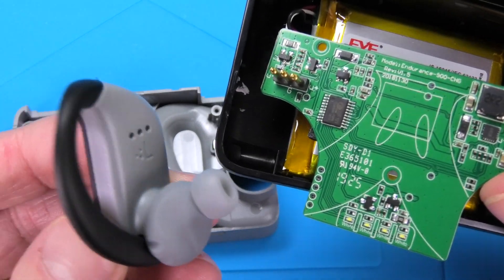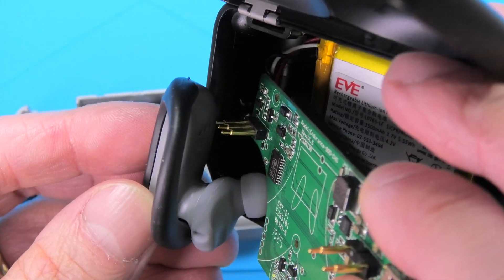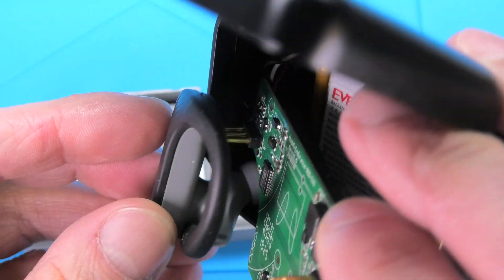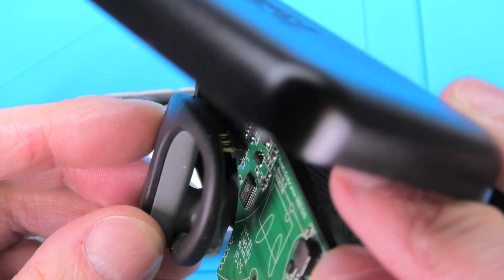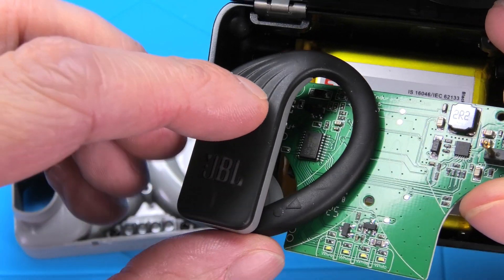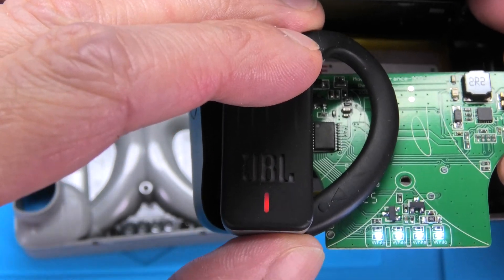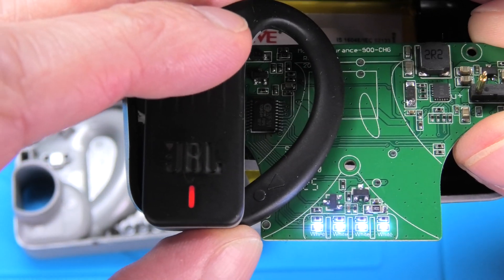I'm pointing to the LEDs and those correspond to those four little channels. Here you can see the pins for charging. I'll hold the left earbud on top of that and you can see the four LEDs light up because the battery is fully charged — and those light up too.